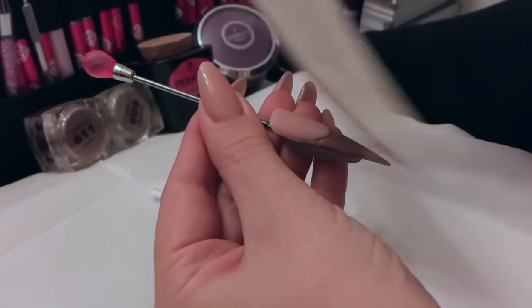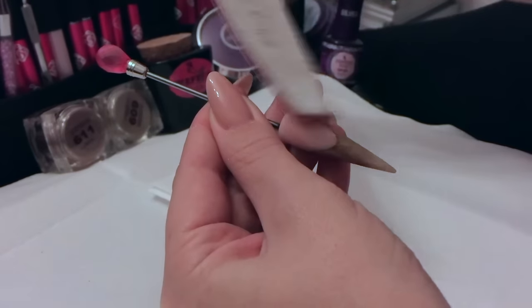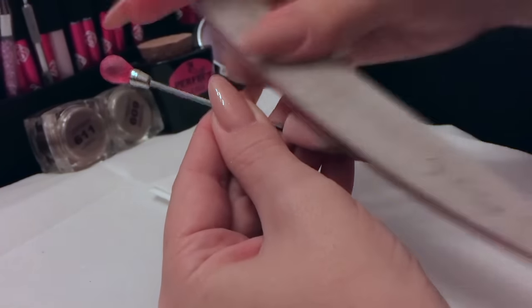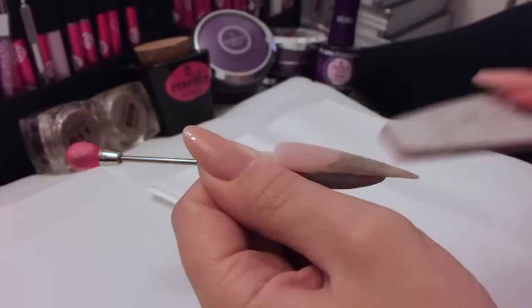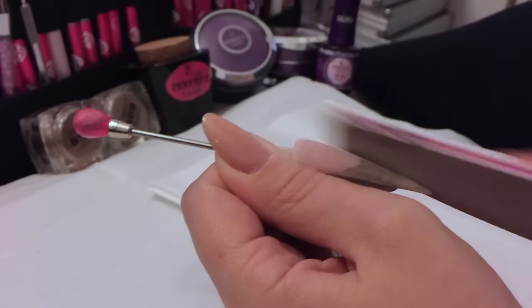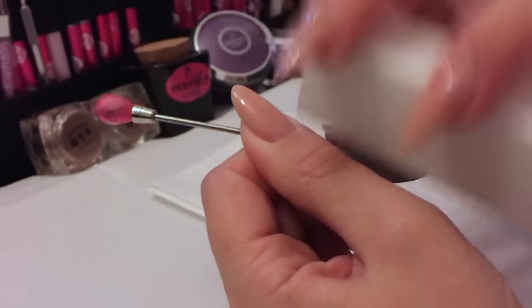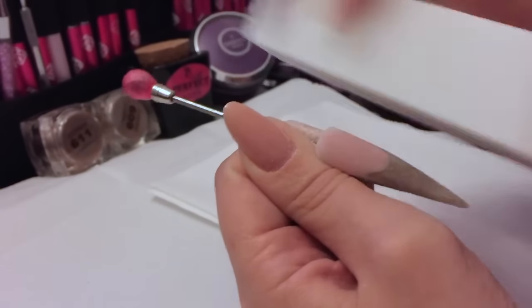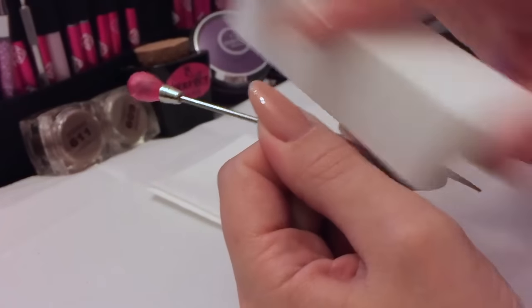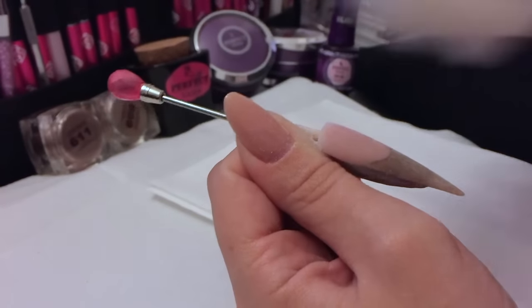Then we can wait for that to set and then we can file. Just file your nail nice and smooth. Once you've finished filing, you can use a white block just to smooth that whole area out. It is quite soft to file this Perfect Nails acrylic powder, so it doesn't take a lot of filing at all — it's lovely to work with. Then get rid of your dust.